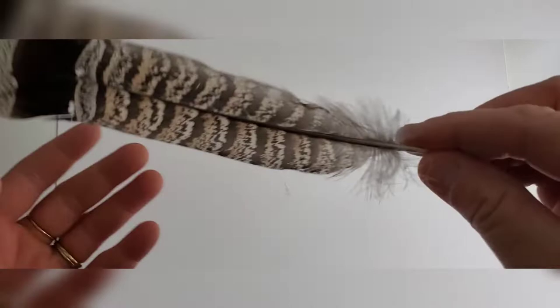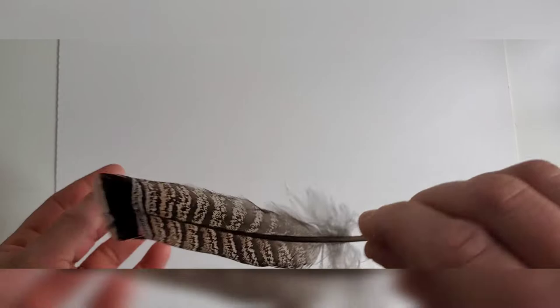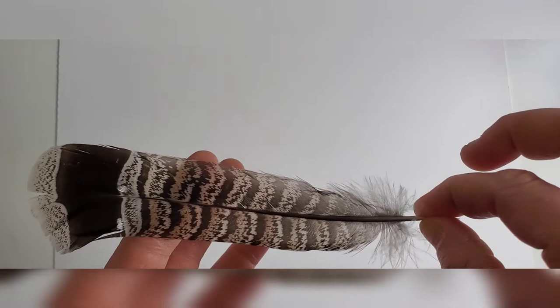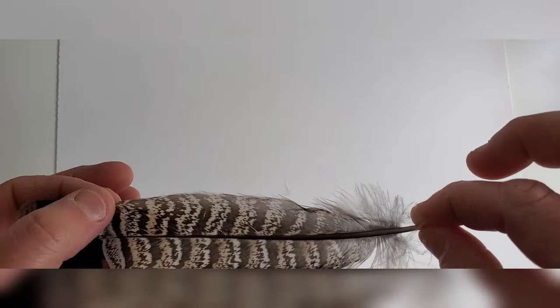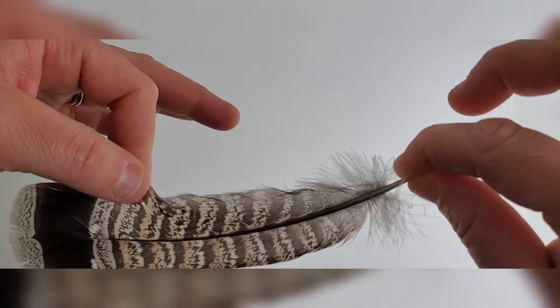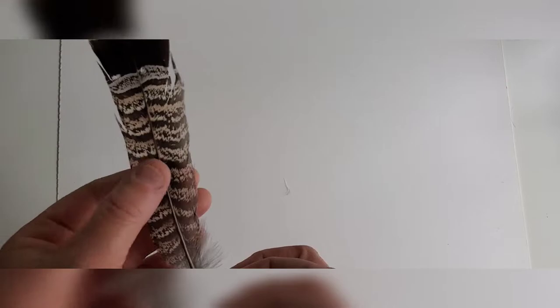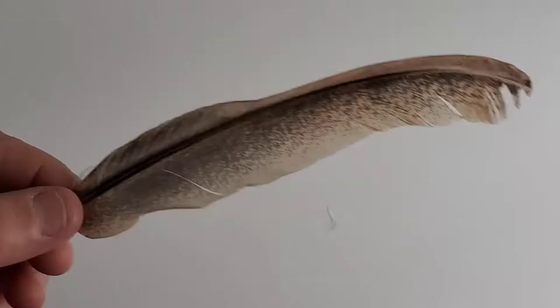The tail feather is relatively stiff because it acts as a rudder, telling the bird whether to go up, down, or side to side. They need these feathers to be stiff and interlocking in order to have the strength the bird needs to fly. You'll see that the individual barbs and barbules work together unless you split them and separate the hooklets. This is important because when you go to draw or burn a feather, you'll need to notice these details in your own burning.